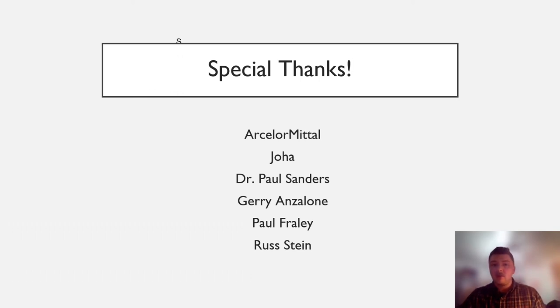This has been Peter Denehan with the ArcelorMittal Wire Arc Additive Manufacturing Team. We'd like to give a special thanks to our sponsor at ArcelorMittal, our supervisor Dr. Paul Sanders, and the Materials Science Department staff, specifically Jerry Anslow, Paul Fraley, and Russ Stein. Thank you for your time and interest in our exciting project.